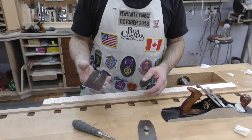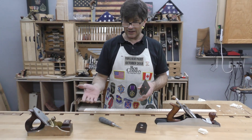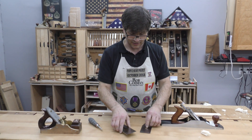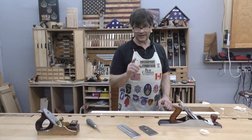So that's it. Buy it, pop it into your plane, and instantly you've got a high angle, high performance plane that will change the way your success has been in dealing with high figured woods and exotics in particular.